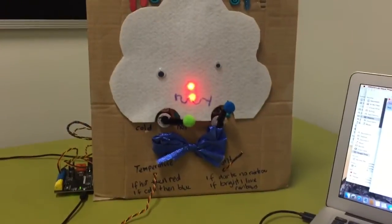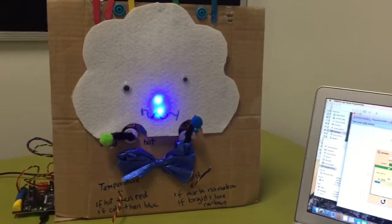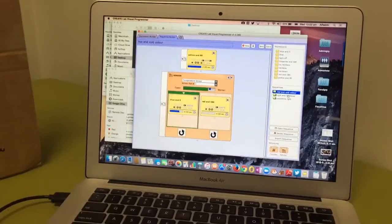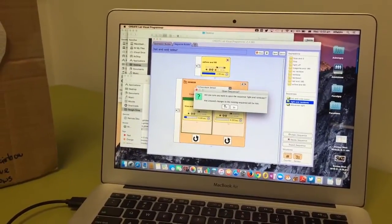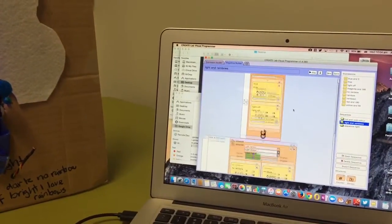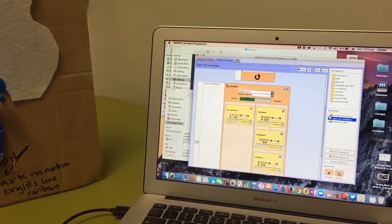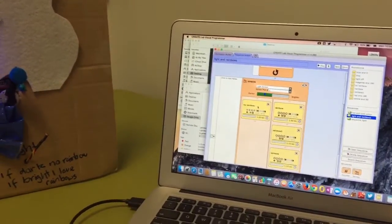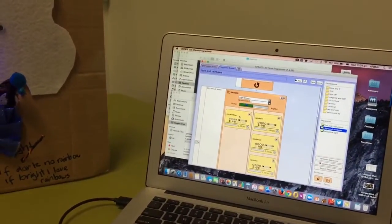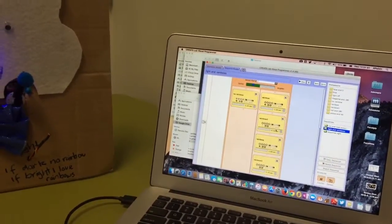It moves across to 'hot,' and then if the temperature drops below that marker it's going to go back to saying 'cold' — very exciting. My other program is a lot more fun. That's my 'light and rainbows' one. It does a little sequence at the start — five times flashing lights — and then it uses the light sensor and either turns the LEDs to be red and says 'no rainbow, I am sad,' or it runs through a sequence.